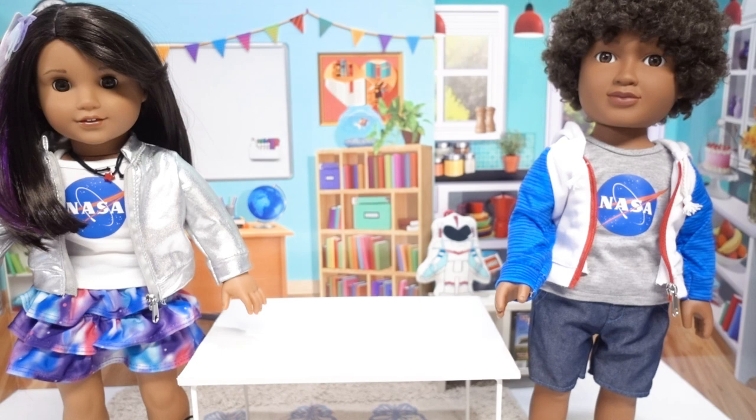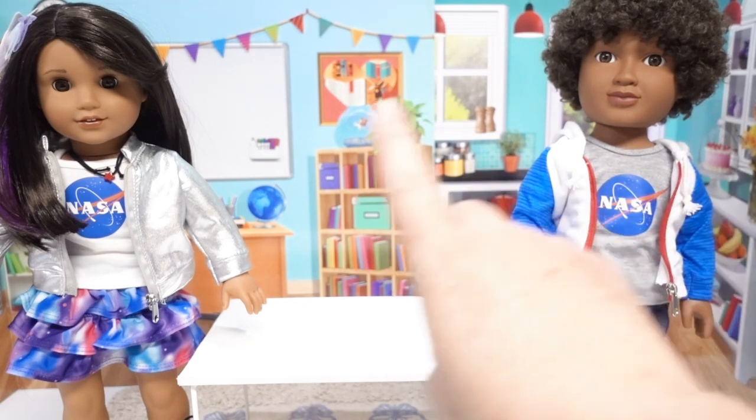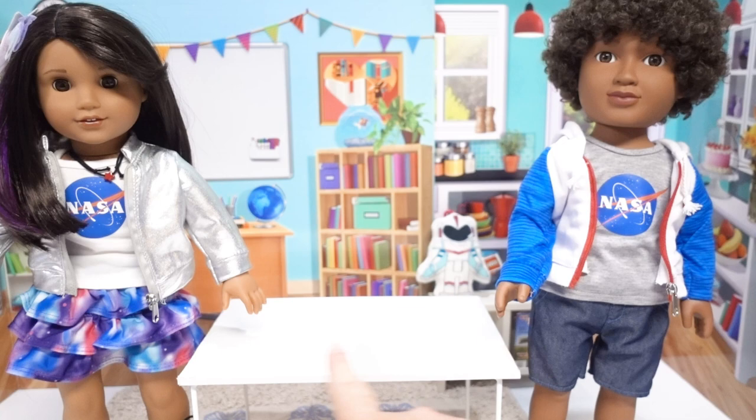Here you can see both outfits side by side — the newer one looks great on Noah too. I love the fact that you have an outfit that could go on your boy doll or your girl doll. There are so many mix-and-match opportunities with the shorts, the skirt, the tank top, the t-shirt, and the two jackets — you can mix and match them all and they all look great.